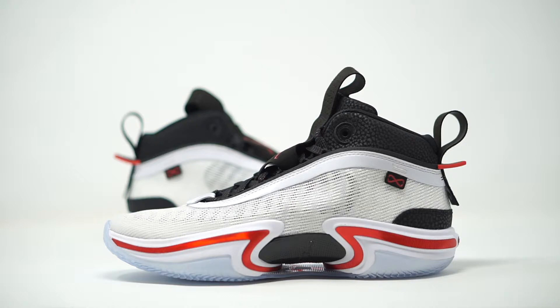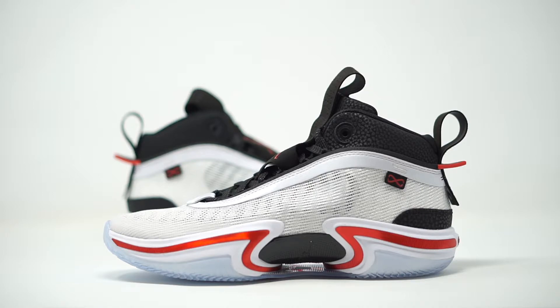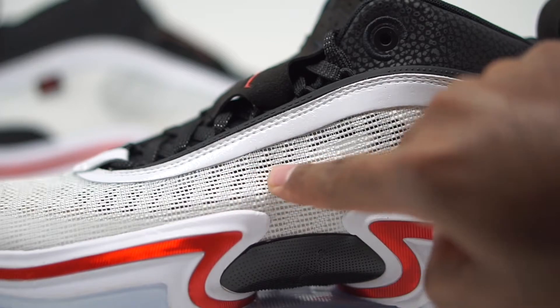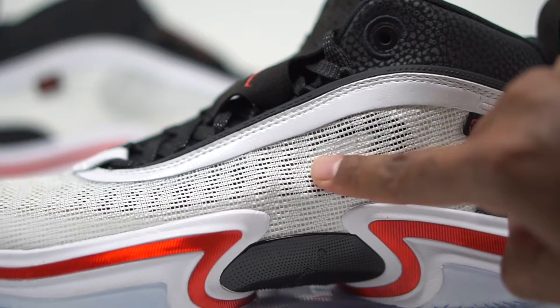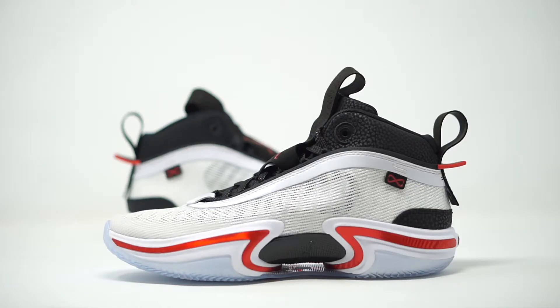Up here at the top we have this mesh material with an off-white colorway. This mesh is extremely lightweight, and if you look closely, it's almost transparent — there's no cushion in between the mesh. So you're going to have a lot of breathability when wearing this sneaker. All that airflow is just going to generate straight to your foot with nothing blocking it.